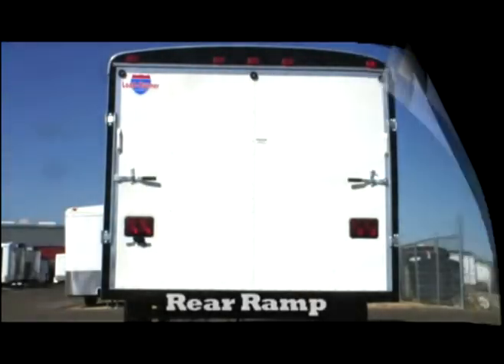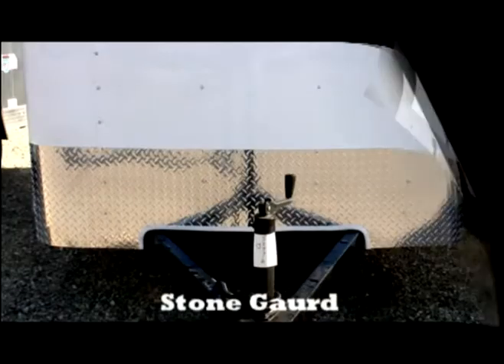Interstate offers a variety of upgrades and options.